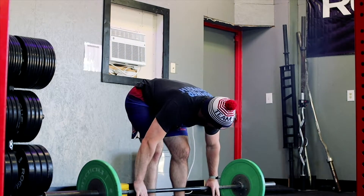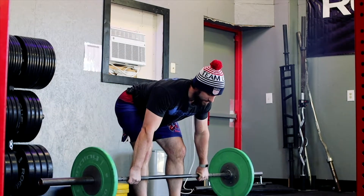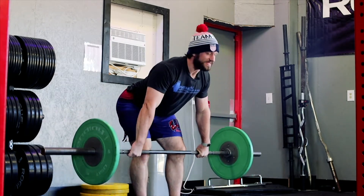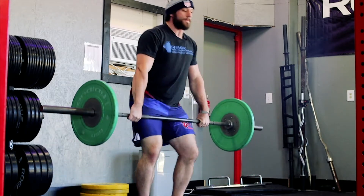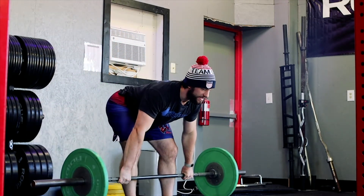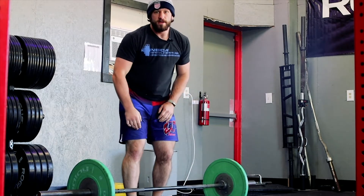Just shifting the hips back. We've got to keep the lats really tight, because as we come up we've got to use the lats to sweep the bar into our legs and up to the catch. Shoulders back, hips back, keeping it close. You're literally just changing that movement into an RDL.